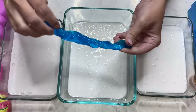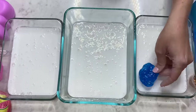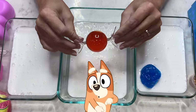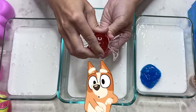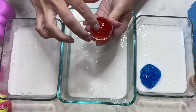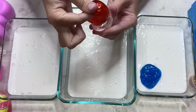I just love the way that this blue looks, it looks just like Bluey! I'm going to twist it up here, swirl it around, and add it to Bluey's pile! Up next, we've got Bingo! I've got another really cute candy wrapper container, and some really shiny orange slime!